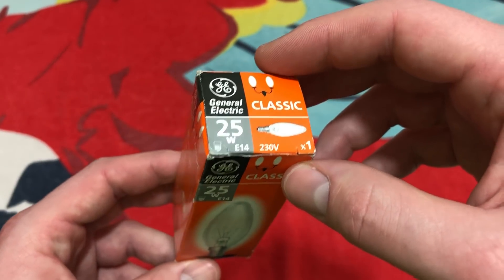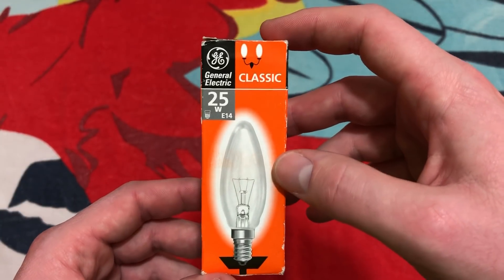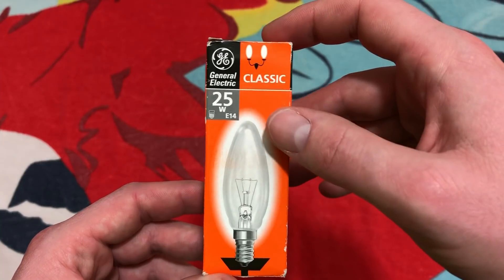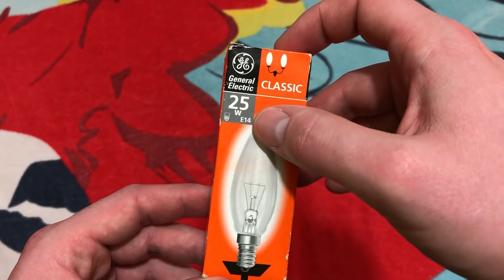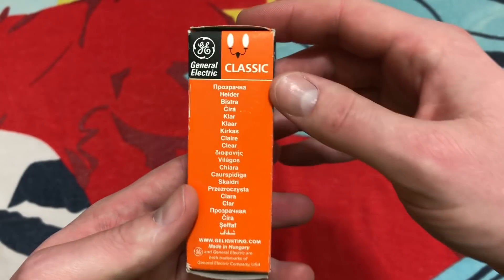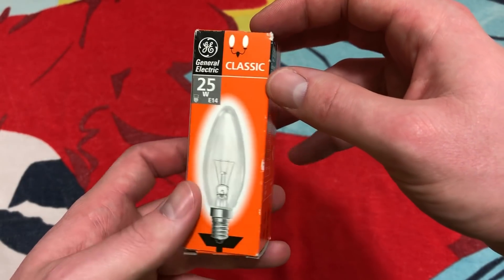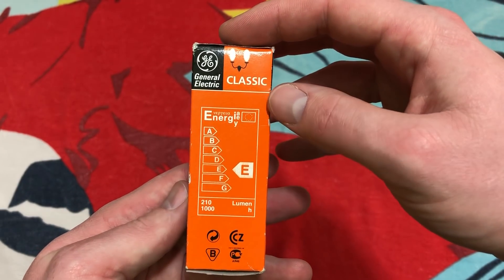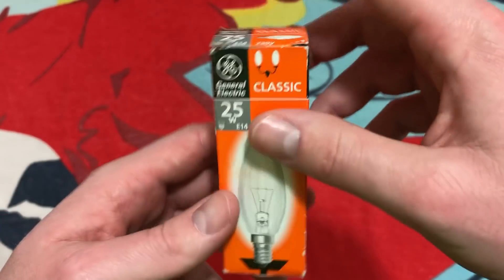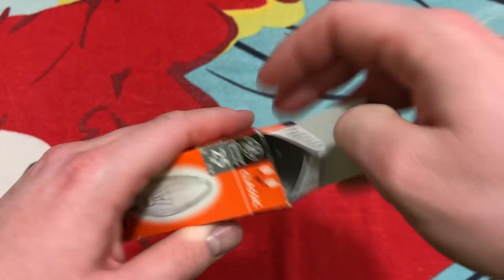The interesting thing about these is that they have a different base on them than what is used here in America. Starting with the front of the packaging: this one is a classic, it's 25 watt, it has an E14 base, and it's 230 volt obviously. On the side there appear to be a bunch of different languages and energy ratings that they put on their products.